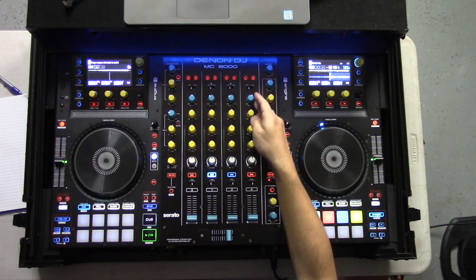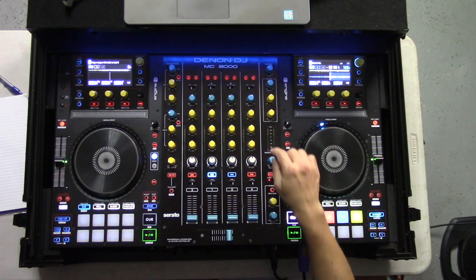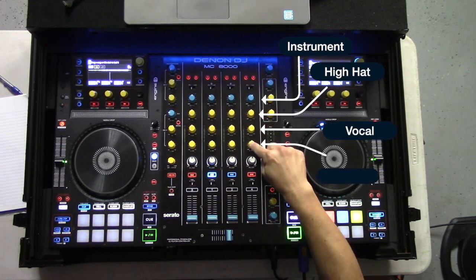This is going to provide the most flexibility when it comes to the different EQ modes. We're able to now isolate five different parts of the song — the five different stems — and that is instruments, hi-hat, vocal, kick, and the bass.